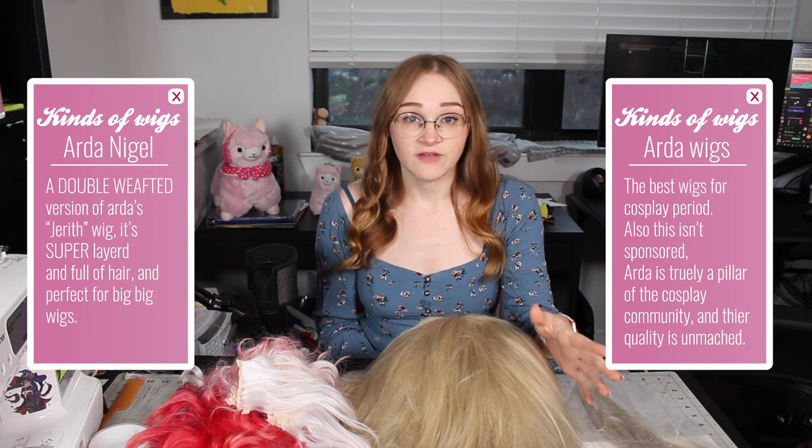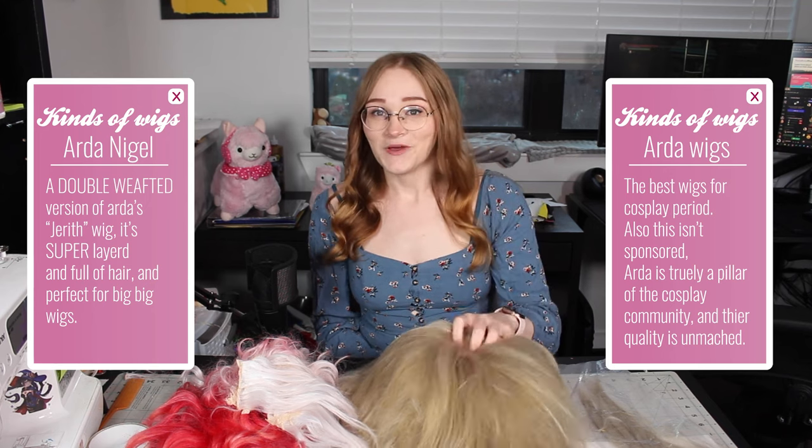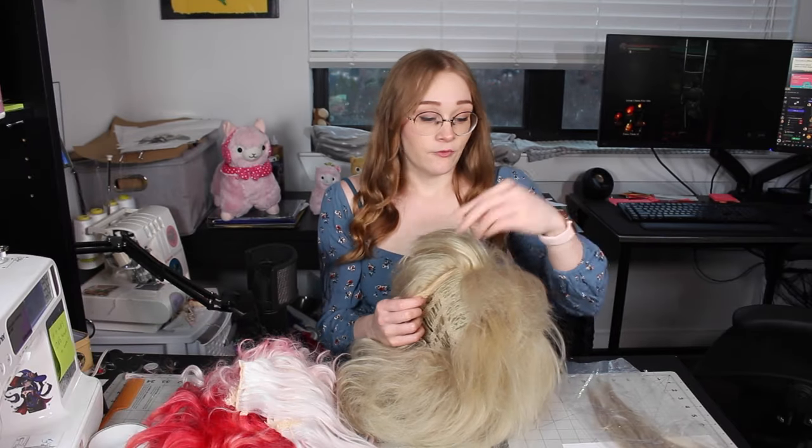This is kind of a wig stash busting project. I've actually been avoiding cosplaying Ida for a little bit because I knew I would have to spend a lot of money on hair. The specific wig I knew I would need was the Arda Nigel, and that wig is really special because it's actually double wefted, which meant I wouldn't have to spend a bunch of time sewing wefts into another wig. I do actually own one — I bought it for Rosalina right before the pandemic, and I'm just never going to finish that costume. This was the crux of realizing that I could cosplay Ida because I could just use stash wigs.